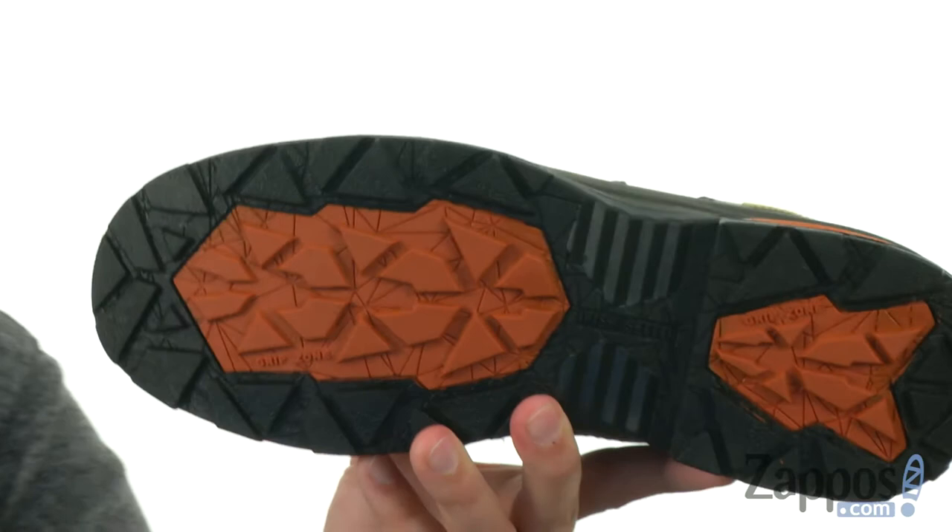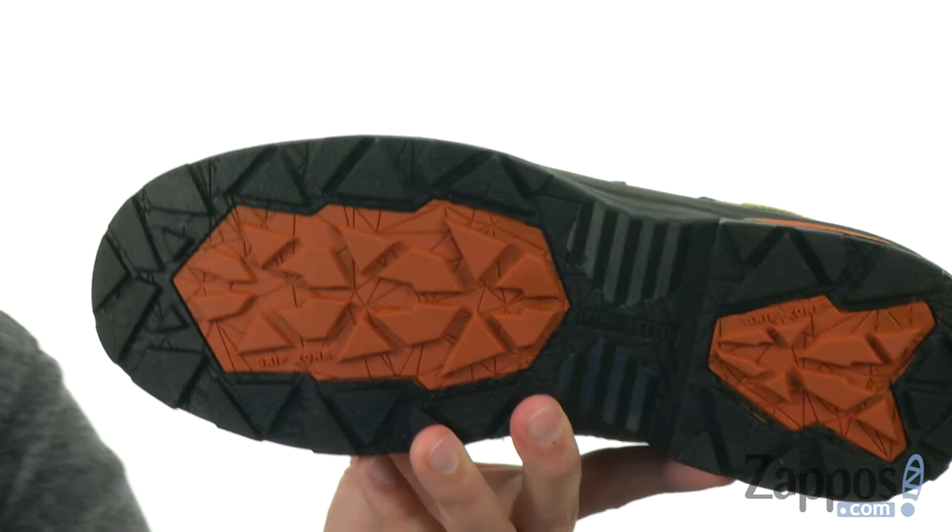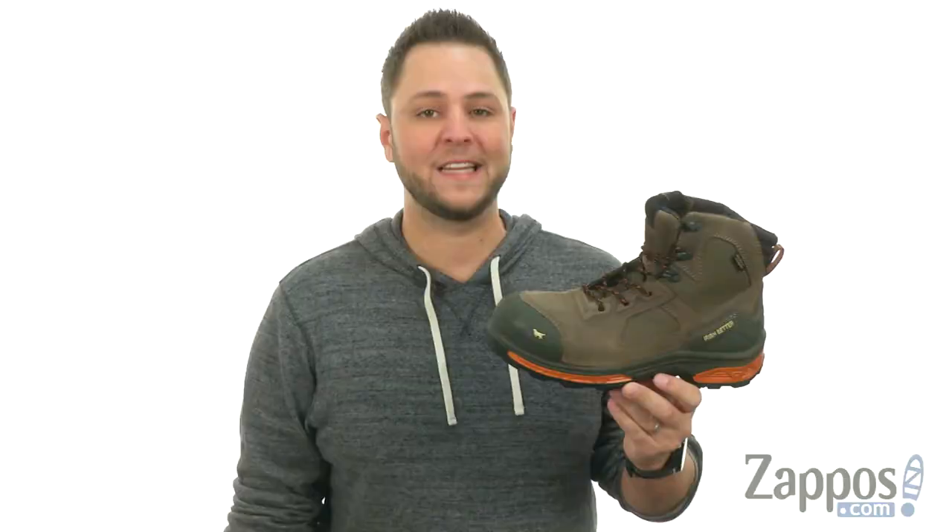Down at the bottom we have that heat resistant outsole, which is fantastic — perfect for use on those high heat surfaces. And then of course, you've got that non-metallic safety toe up here that meets ASTM and EH safety standards. That's the Lace Sewer from Irish Setter.